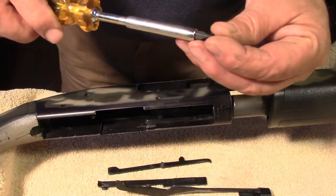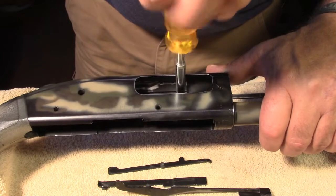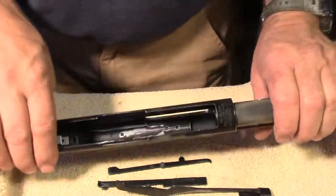Now, like I said, the reassembly of the shotgun is where the trick is. It's the relationship between the parts — how they all fit in there — so you don't struggle with it.